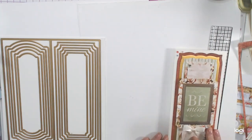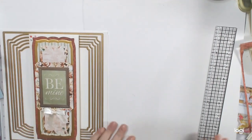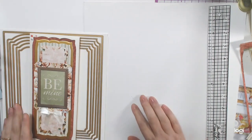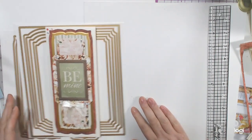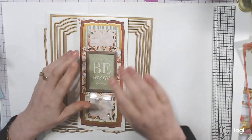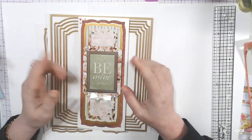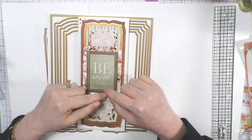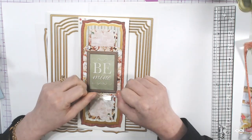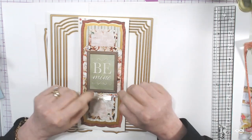So I got my Anna Griffin Slimline Compendium Dies and now I'm big and fancy with my cards! That's it for today. Thank you so much for watching and for all your support always — you're all awesome and I am so grateful that you visit and leave such beautiful comments. Keep being awesome and I'll be back in the next video. Stay awesome, everyone, bye!